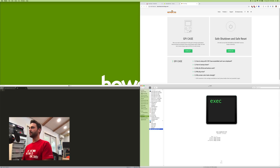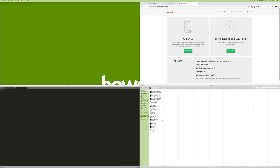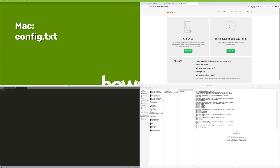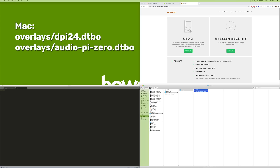Now install the patch scripts. On Windows, copy the entire downloaded directory and paste it into the boot directory, then double-click install_patch.bat — that's a Windows-only batch file. If you're using a Mac, you'll have to manually install the files: go into the patch files and replace the config.txt in the root directory, then copy the two overlay files into the overlays folder.